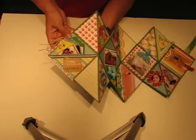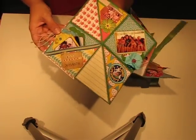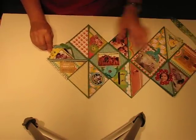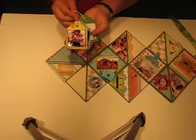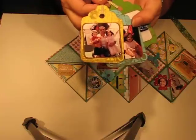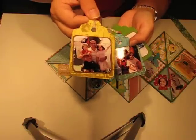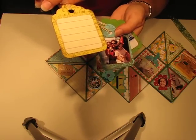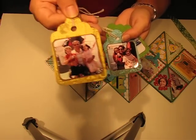This is the first square and right here there are three tags. I made these tags using my Slice — I forget which card, but there's a tag on one of the cards. This is a picture of my husband and the kids on the ferry, and then on the back there's just a little spot for journaling.